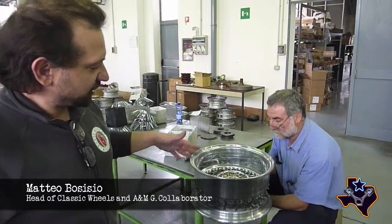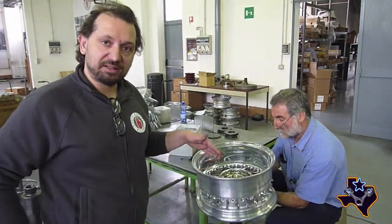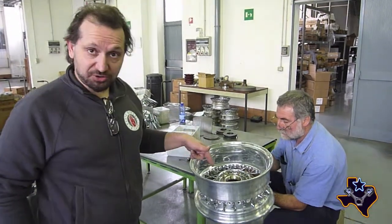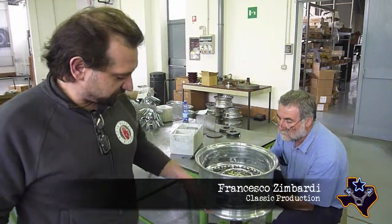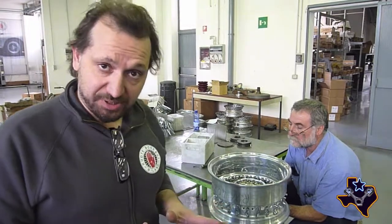This part of the work is the lacing, so the mounting of the wheel. Now Francesco is putting the middle spokes and the inner spokes. We use those stands to make the job faster, so here by hand each spoke that is being cut and bent to the proper dimension according to the drawing will be put together.